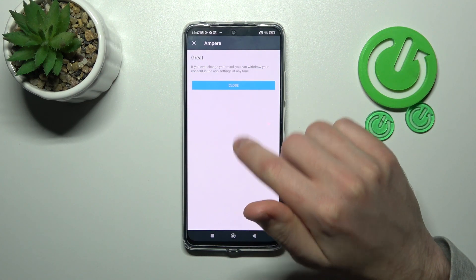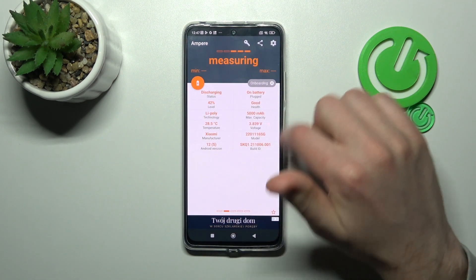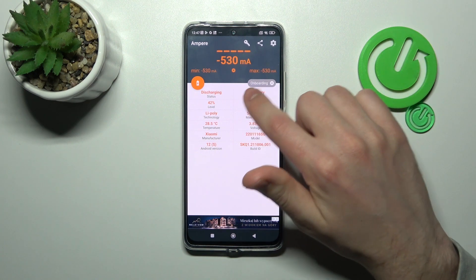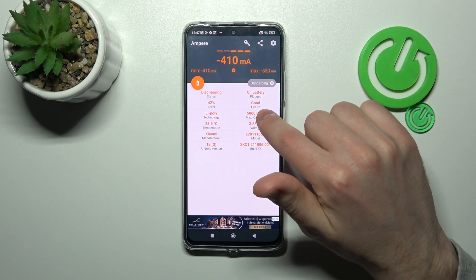Now tap Yes I Agree, then Close and OK. Now swipe to the right, and here in the second column at the top you'll find the health information. Our battery health is good.